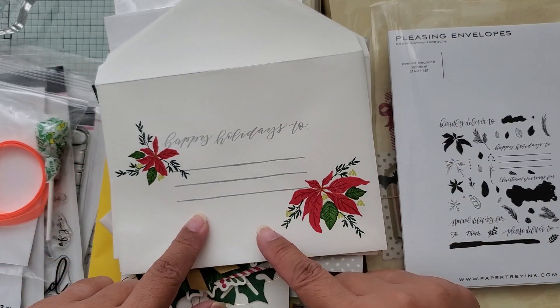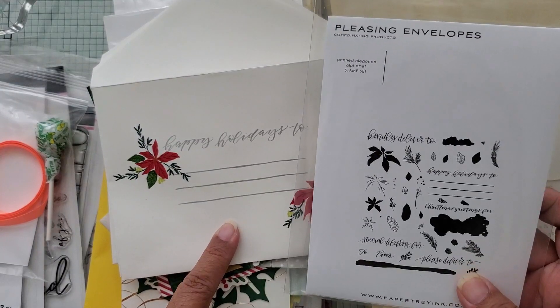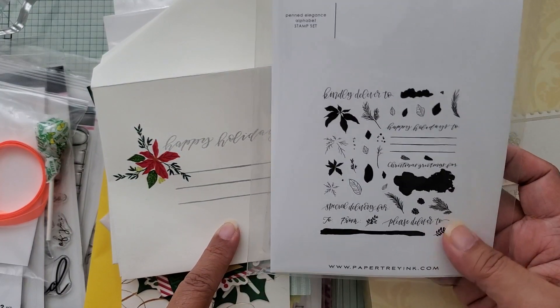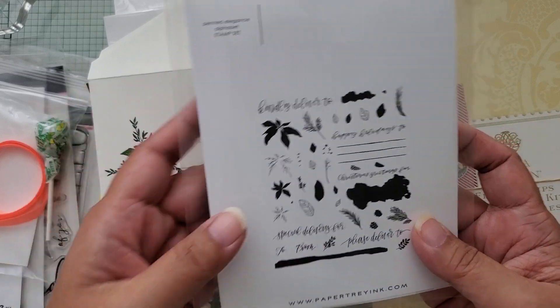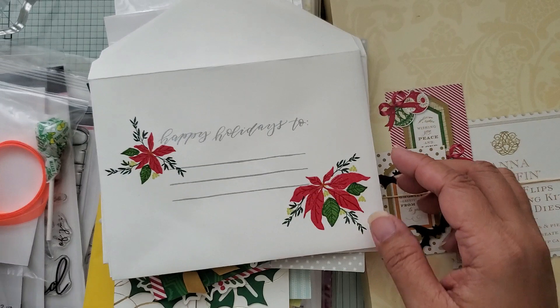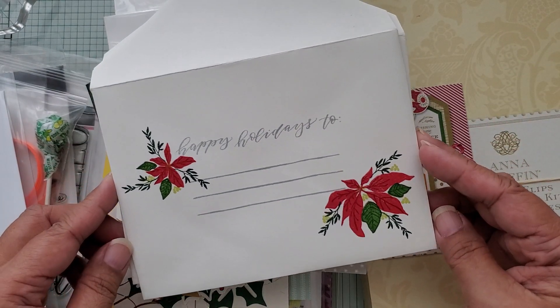I also hand stamped the envelope, because I had never used this set that I purchased last year from Paper Trey Ink. It's called Pleasing Envelopes. You get a bunch of different things for sending and you can decorate the envelope. Since I hadn't used this, I figured this would be the hand stamped part.